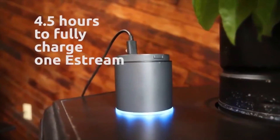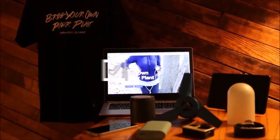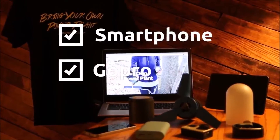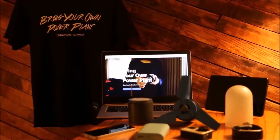It takes approximately 4.5 hours to fully charge one eStream, which can charge up to three smartphones, GoPros, or tablet PCs — two times faster than charging through an outlet.